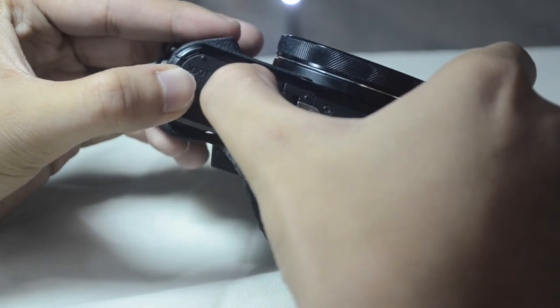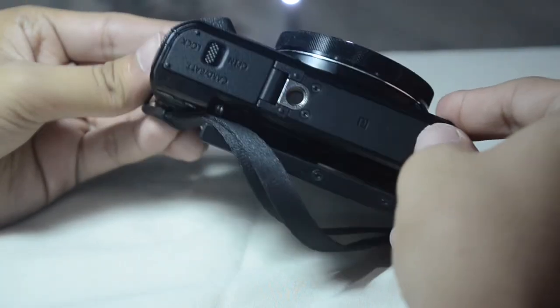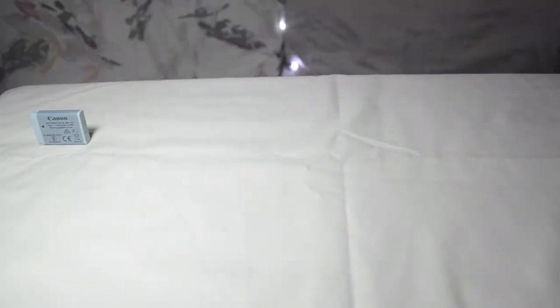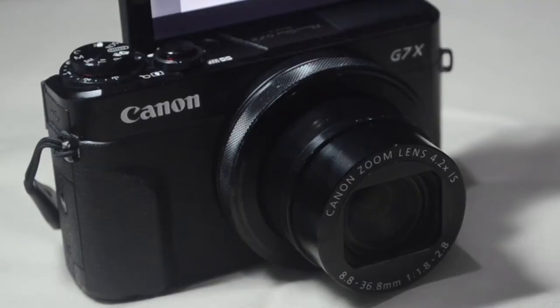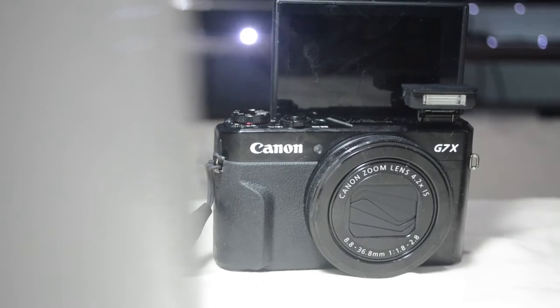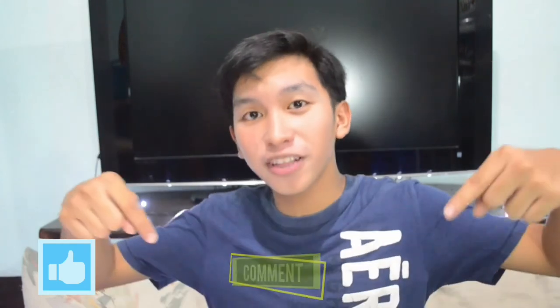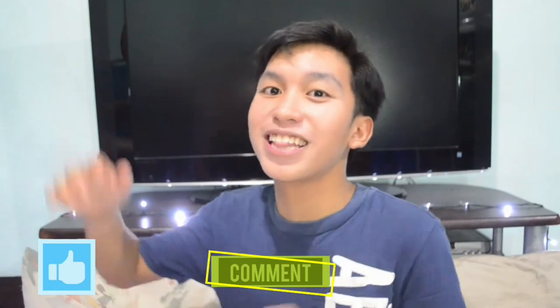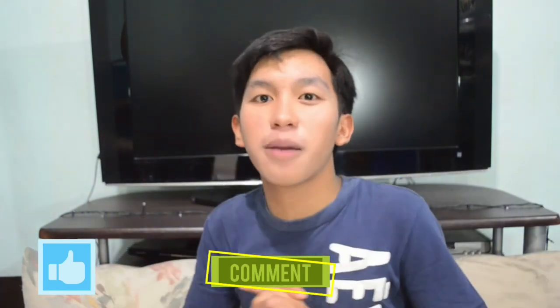So you can now use your camera the way you want it. Thank you guys for watching and I hope you liked this video. Don't forget to give this video a big thumbs up if you liked it, and comment down below some topics or ideas that you want me to make this summer. And lastly, don't forget to subscribe to my channel.